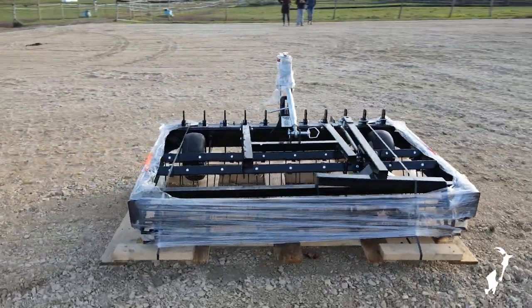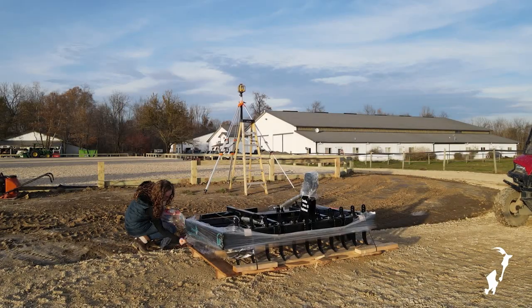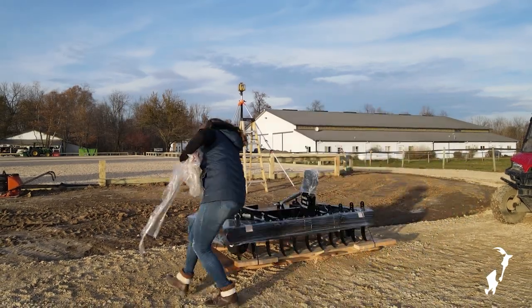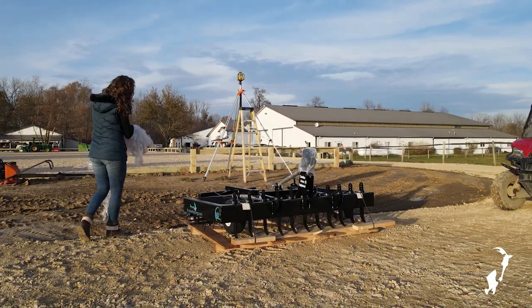When your drag arrives, please make sure that you thoroughly check it over for any damages before signing off to accept the shipment. Next, start by removing any plastic wrapping and banding that's securing the drag to the pallet.